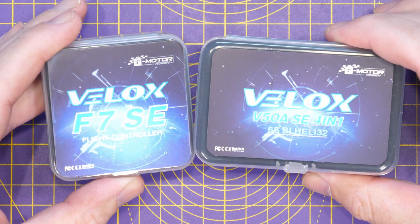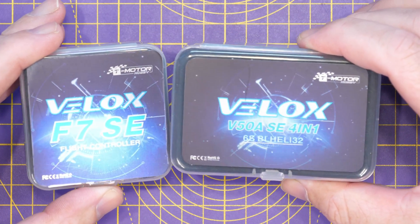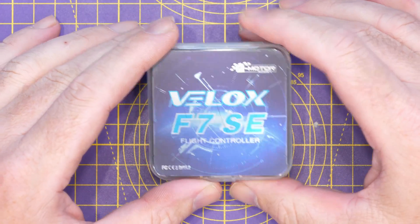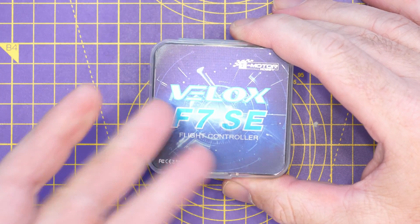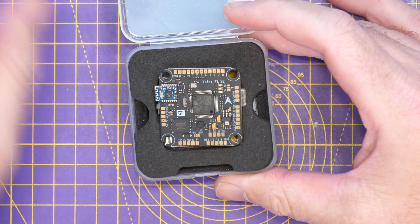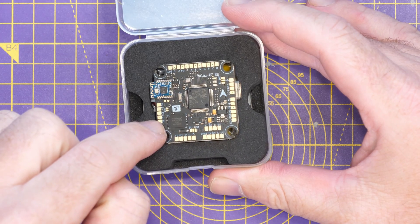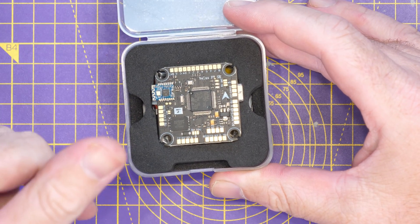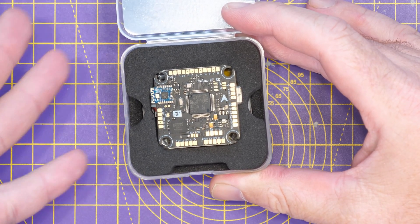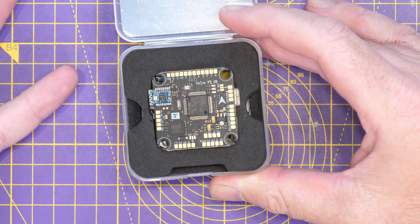We've got the Velox F7 SE flight controller and the Velox V50A SE 4-in-1 ESC. I want to be crystal clear that T-Motor did send both of these to me for free, however they have not paid me to make this video. They just asked if I'd like to take a look, I said yes, and that's what you're getting here — but I won't be flying it. It's more of a product overview.